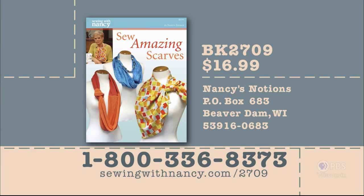Nancy has written a fully illustrated book entitled Sew Amazing Scarves: 20 Easy Sew Options, which includes all the instructions and the four patterns from this three-part series. It's $16.99 plus shipping and handling. To order the book, call 800-336-8373 or visit our website at sewingwithnancy.com/2709. Order item number BK2709. Credit card orders only — to pay by check or money order, call the number on the screen for details.